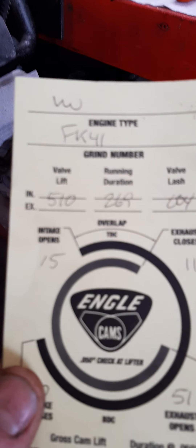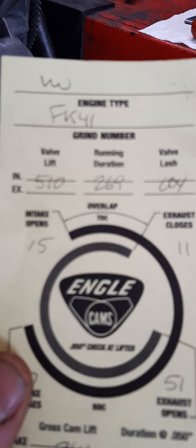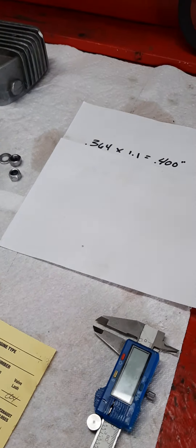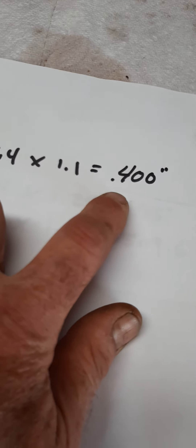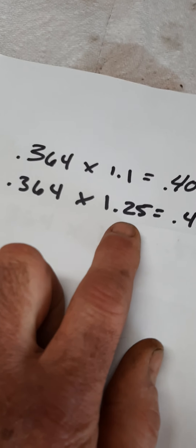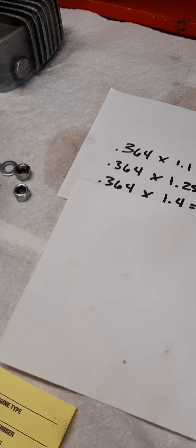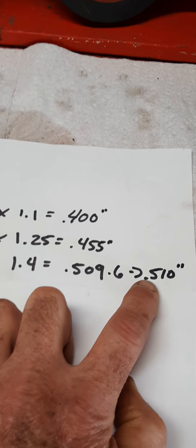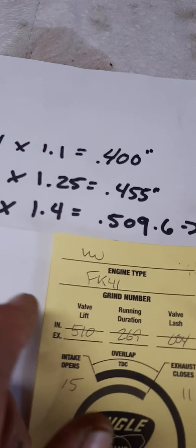Based on 438, and looking back at the cam card, that 438 lift doesn't match what's listed. The cam card shows gross cam lift at 364 and maximum at 510. That maximum is always achieved by the ratio of the rocker. So with the manufacturer's recommended 364 cam lift: a 1-to-1 ratio rocker — typical VW stock — gives 400 thou lift. A 1.25 ratio gives 455 thou lift. And a 1.4 ratio calculates out to 509.6, rounded up to 510 — the manufacturer's maximum lift.